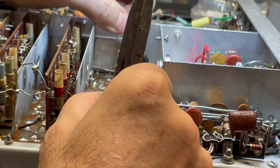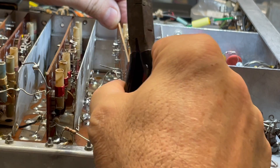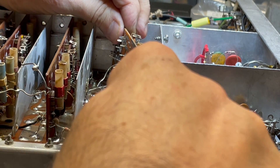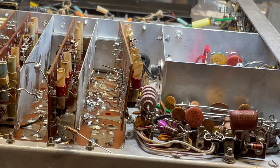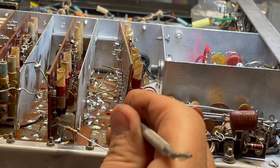We're going to put the driver plate board back in place. Just keep in mind, each of these bare wires has a specific place to go. Before putting this in, I want to make sure that all of those points where these go are open.